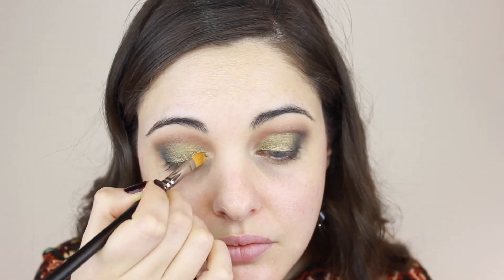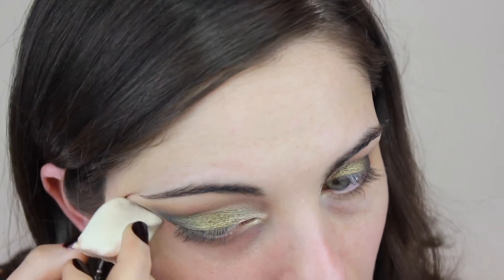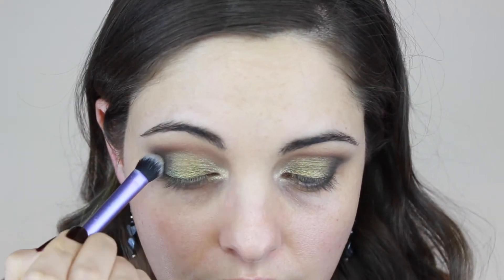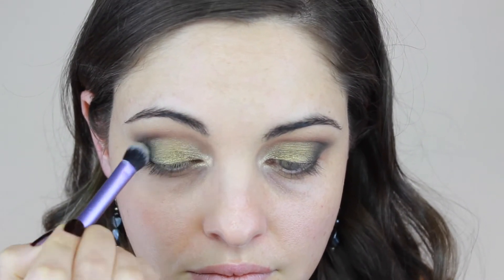It wouldn't be Christmas without shimmers, so I'm adding a gold glitter eyeshadow in my inner corners to open up my eyes. To clean up any mess I'm using a little bit of eye cream on a sponge — it gives you a perfect edge for the eyeshadow on the outside. I felt the second green color was getting lost so I went back and added a little more, then blended with a Real Techniques brush.